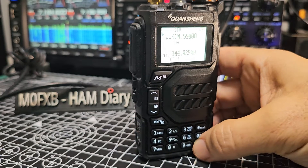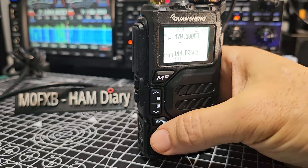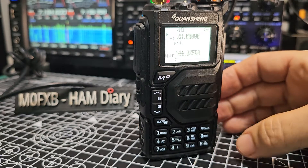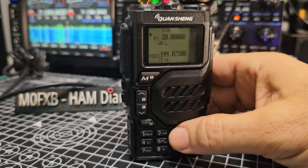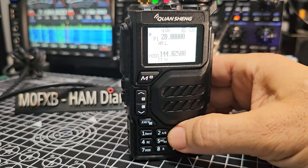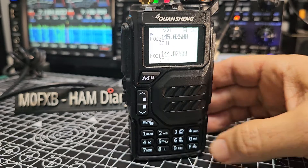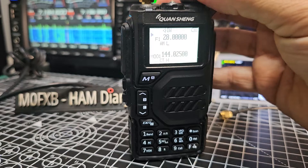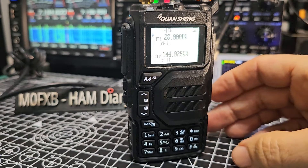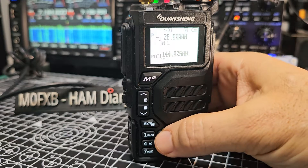Different radios and different firmwares have different bands. On some you can just hold down number 1, but on this one we're cycling through. Make sure you're in VFO mode — press F3 to toggle. We've now gone to VFO mode and I'm on 28 megahertz.